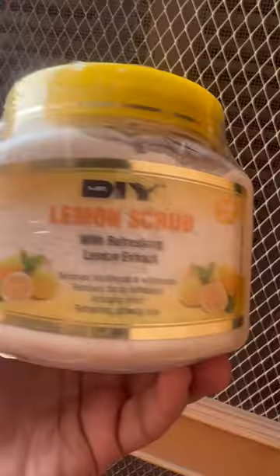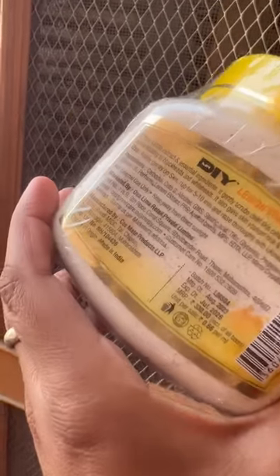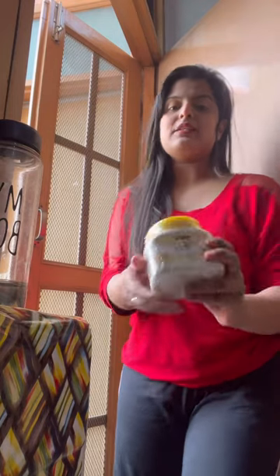When I visited Mr.DIY, I wanted to see a lot of the products. So why didn't I try them? Because they were very affordable. The first thing I bought here is a body scrub — a lemon scrub.